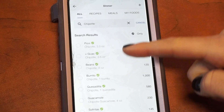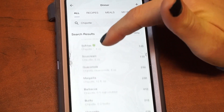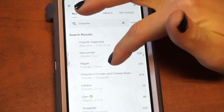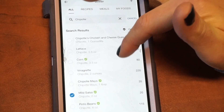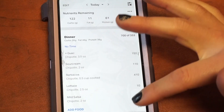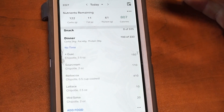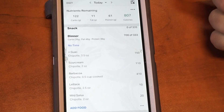Multi-add will allow me to choose multiple things. So I get guac, maybe I also get sour cream, and then I got the barbacoa. You can also type in things individually — the lettuce is usually listed there. Maybe I get the mild salsa. Let's say I got all those things — I can hit add all five, and then it shows me all of those things from Chipotle. The serving sizes are going to vary, but this is choosing the best option based off of what MyFitnessPal has listed. So always try to type in the names of restaurants and see if anything comes up — you don't know what's listed. Common chains are always listed.